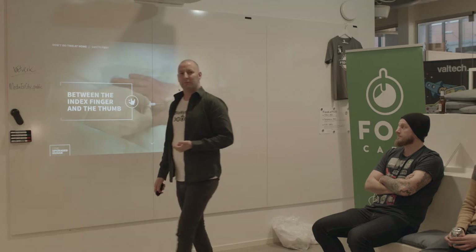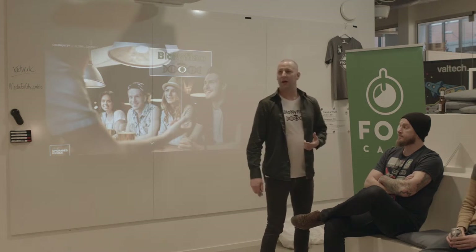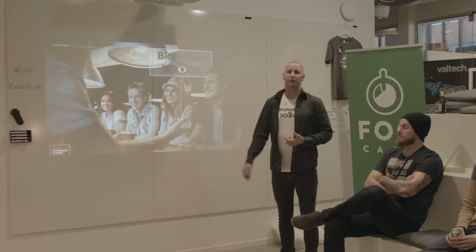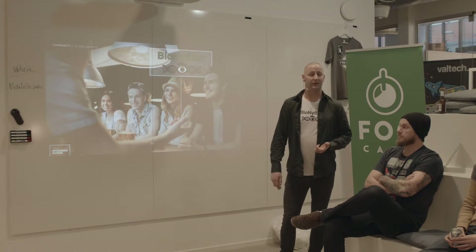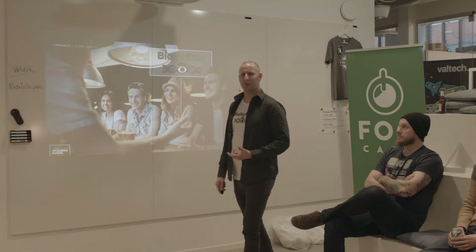Back in November 2014, me and 14 other biohacking-interested guys met at a bar in Malmö. We were talking about how we can transfer knowledge between us and how we can grow the community. Our meetup group has, up until this date, grown more than 1,000% — and it's just a little bit more than a year ago.